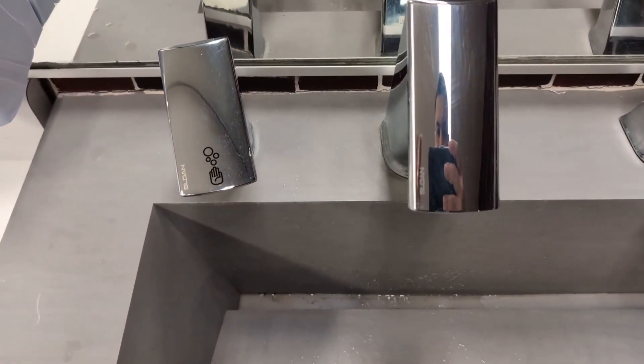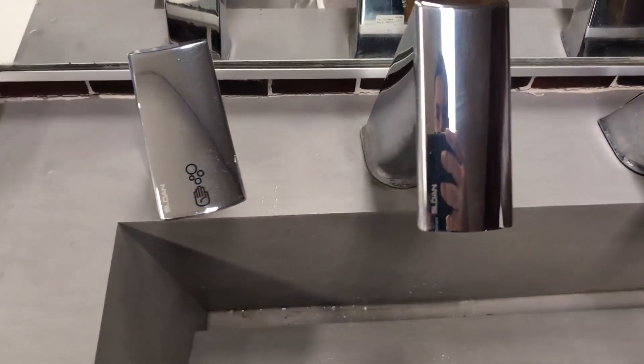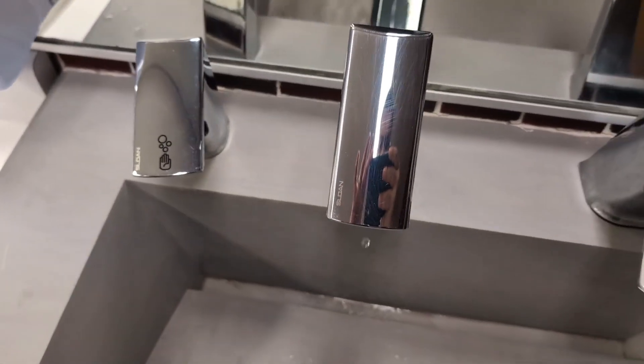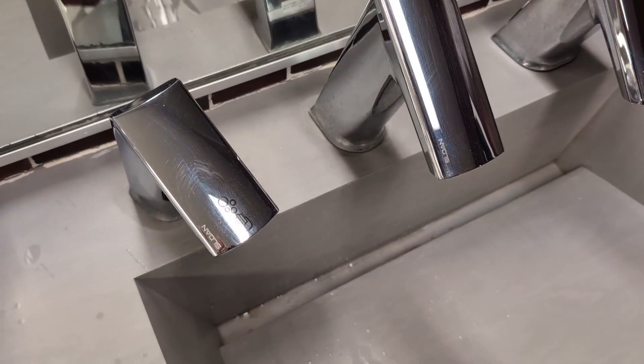I really love this dual setup with the foam and the water faucet. These are sensor activated and battery powered, but these are perfect. Also, these do provide a very nice aesthetic depending on where you put them.